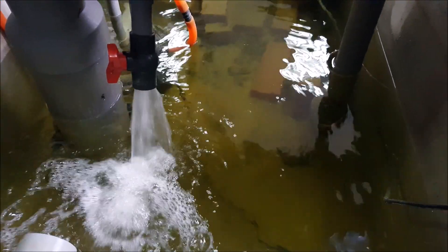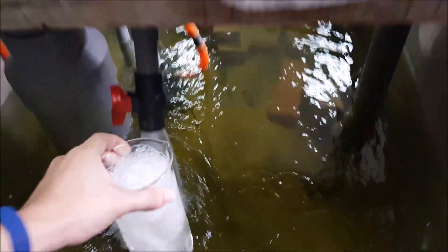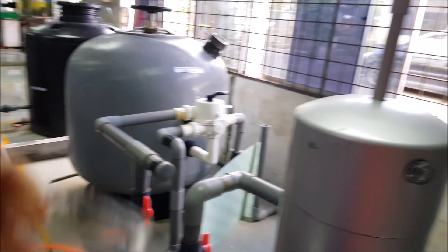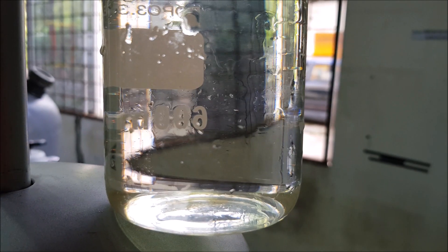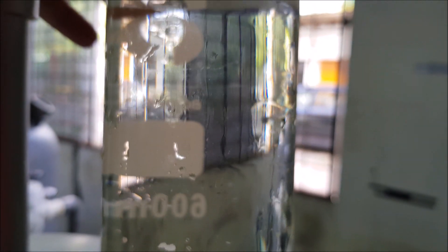So just filling up a beaker with the water that has been processed by the skimmer and letting you guys take a look at how it looks. As you can see it's pretty clean. We are placing it just on top of the UV filter to let you have a look, so from a very broad perspective I would think that this water is pretty clean.